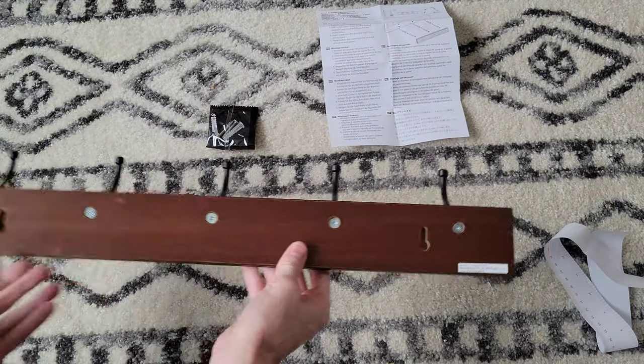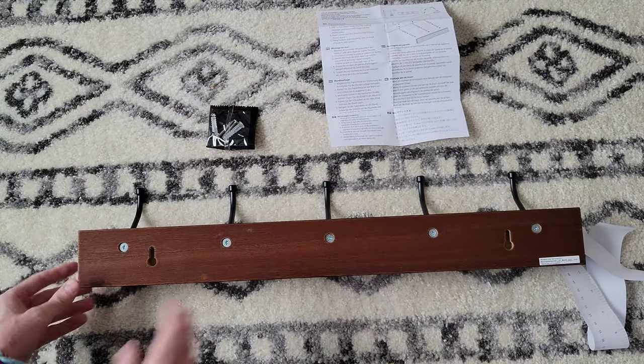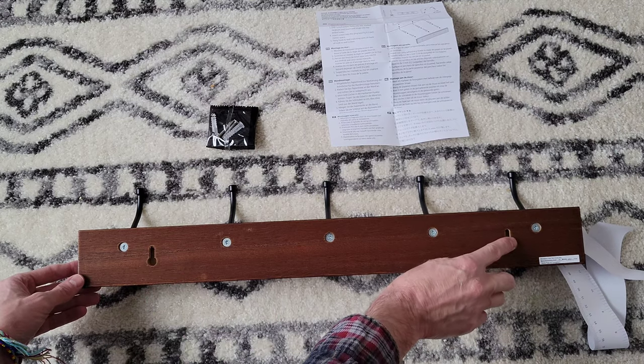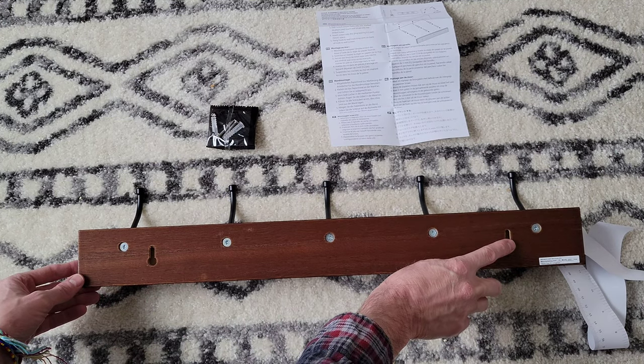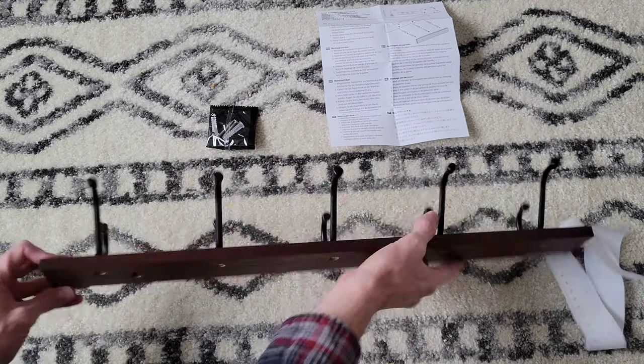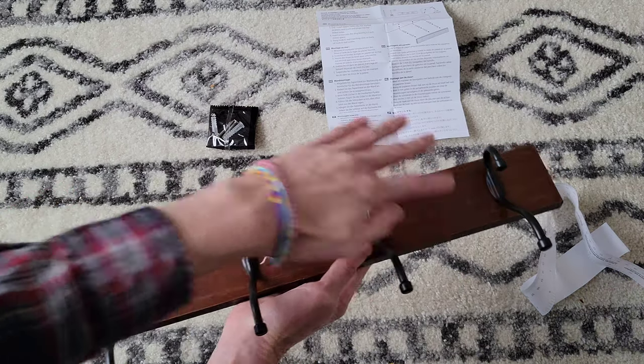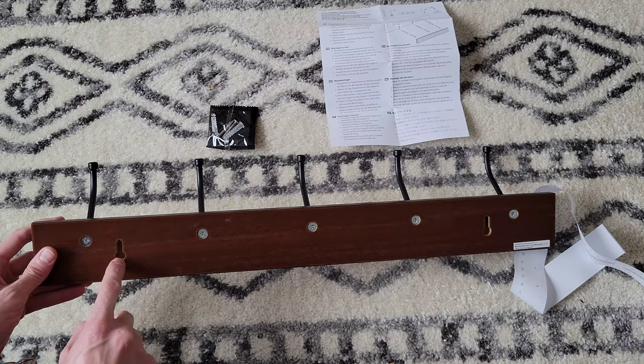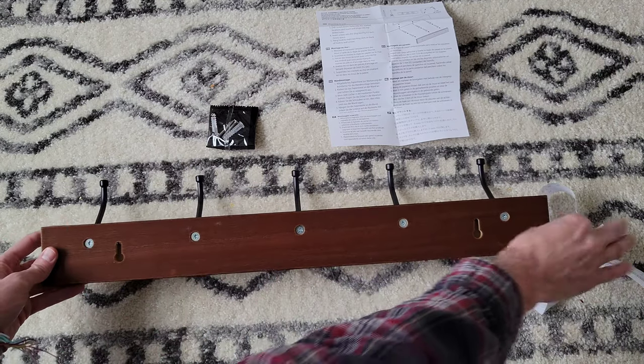Here's what the back looks like. I noticed this online when we decided to buy this one. This is an interesting way to hang it — rather than the screws coming through from the front side, you put the screws in first and then they sink into these keyhole slots on the back.